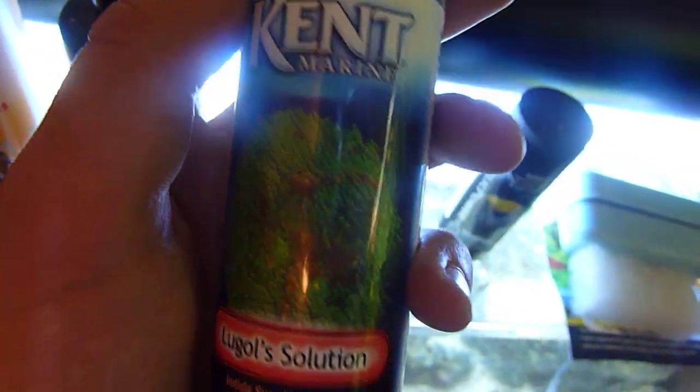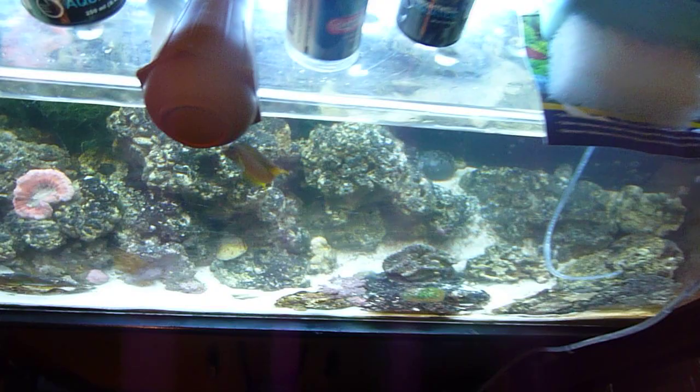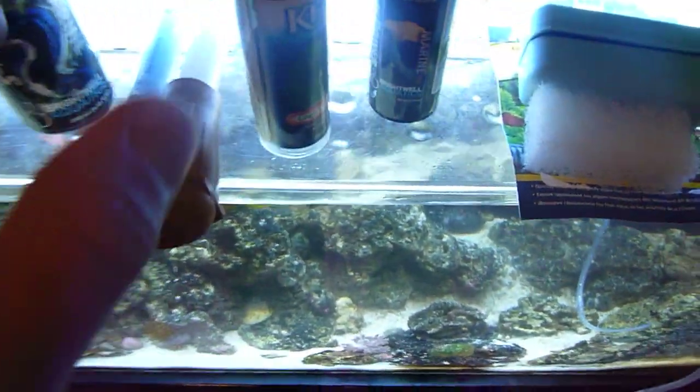Right here I have iodine, which I use for the shrimp. I add this about once a week — about two drops for 50 gallons. This is a 40 gallon tank, but I have the sump down there, so it's about 50 gallons total.